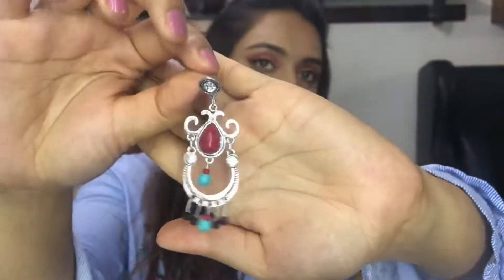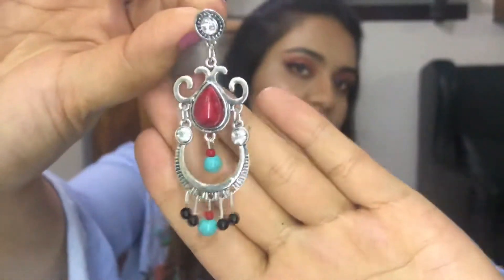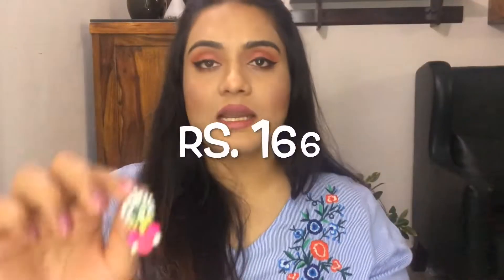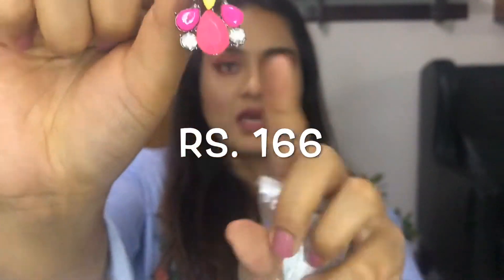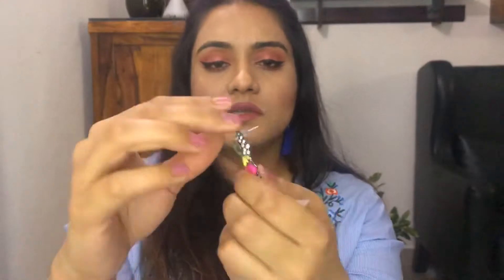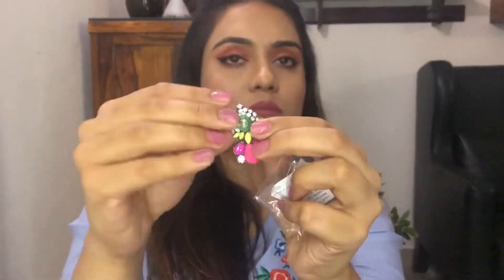These earrings are gorgeous — the quality is stunning. I love this one. The next earrings are also superb with very nice quality, but they are hard — it's a complete one piece, not hanging or flexible. This is basically how it would look.